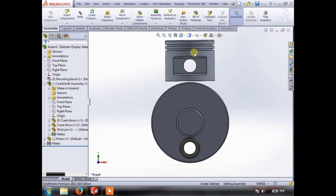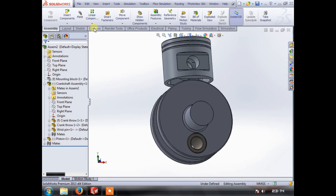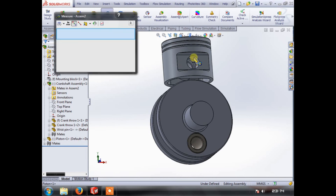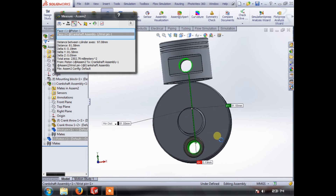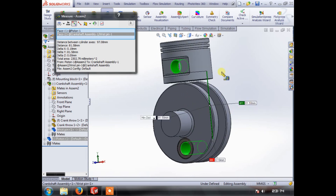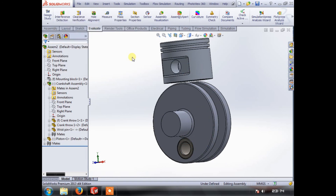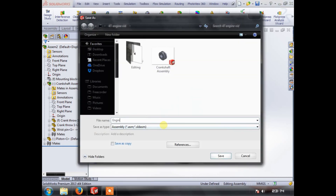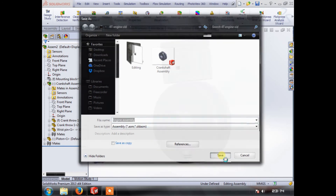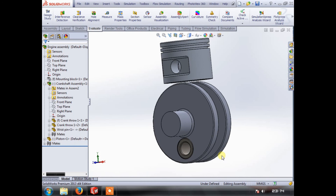You can see there that we know our small end is going to be here and our big end is going to be here, and we can dimension what we want. We go to Evaluate, go to Measure — that hole to that hole — and that gives us a dimension of 81.58 millimeters. So 81.6mm is the center-to-center distance between the small end and big end of our conrod. The conrod is going to be the next video. We'll quickly save this as Engine Assembly, and that's it for this video.